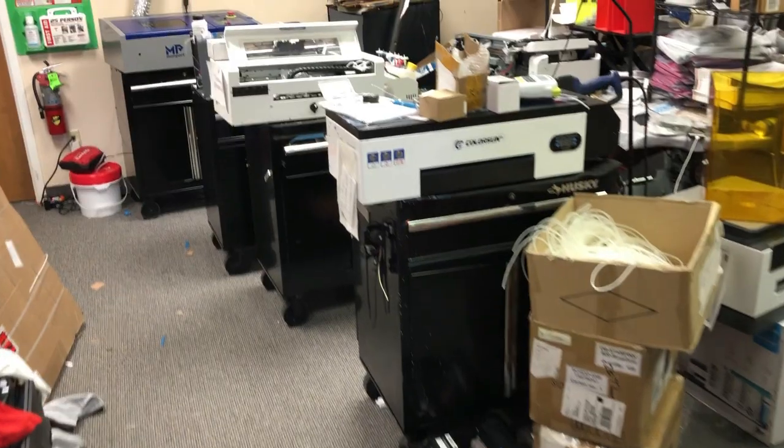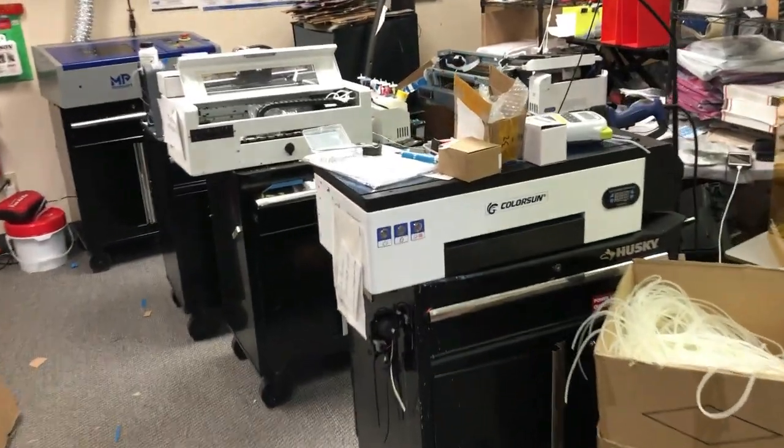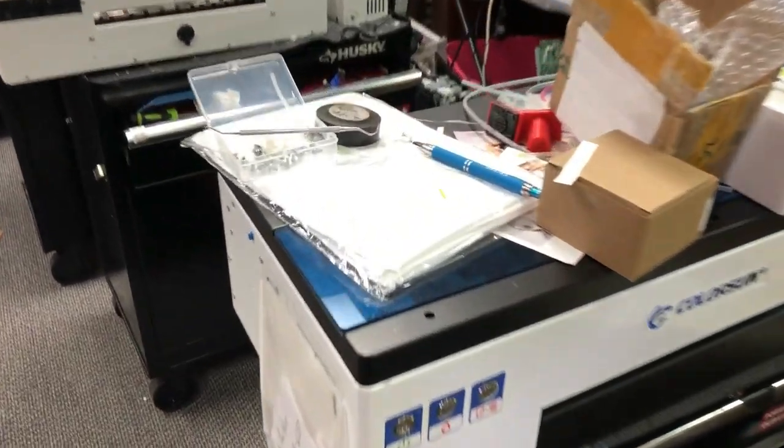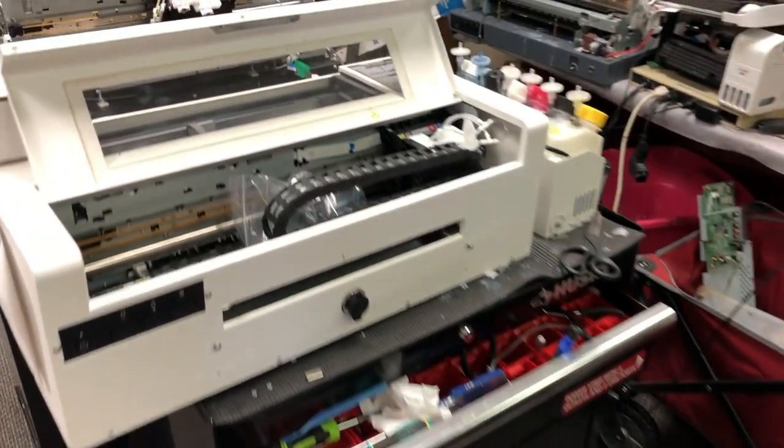Hey guys, it's Kevin. Today I'm going to show you how to do a DTF. DTF stands for direct-to-film. It's a full-color transfer that can work on old fabric materials as well as metals, wood — just anything that doesn't melt at 320 degrees.